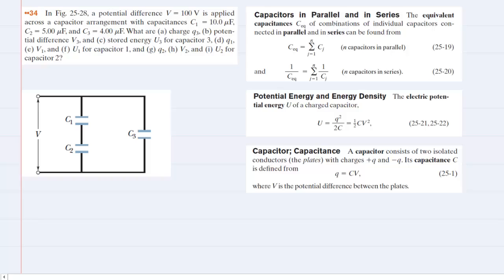In order to determine the charge, potential difference, and stored energy for each of the three capacitors, what we first need to do is simplify this circuit until we have one single equivalent capacitor. To do that, we would first note that C1 and C2 are arranged in series.